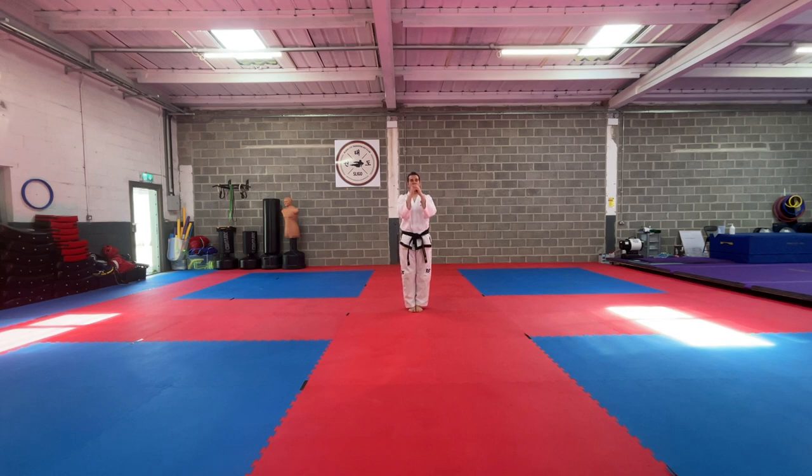From here we move into our twin forearm block, which we've done before in Dan Gunn. We relax and step into L stance — we have that twin block, so at this point you should be familiar with this. From here we're going to stay in position and do an inward right hand strike. Notice I'm looking over my primary blocking arm, and now I change my eye position. My attack is with the inward right hand and it's towards the neck area.